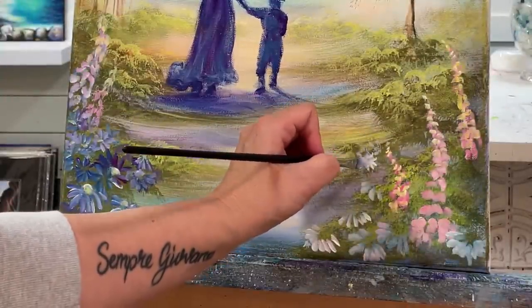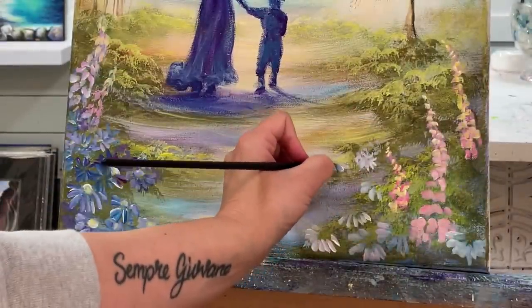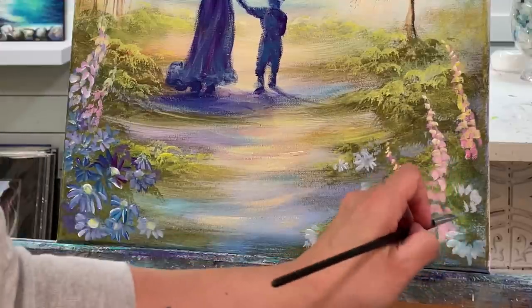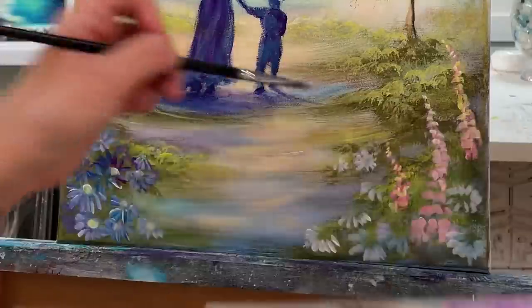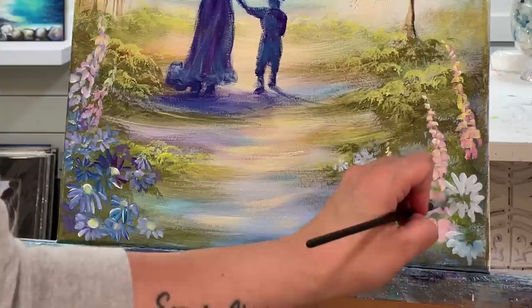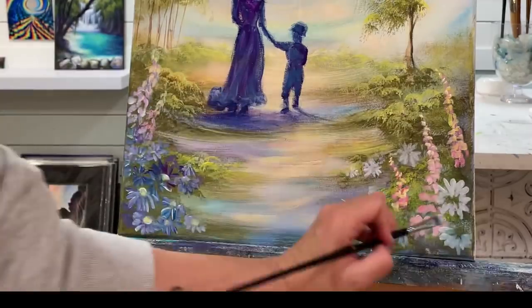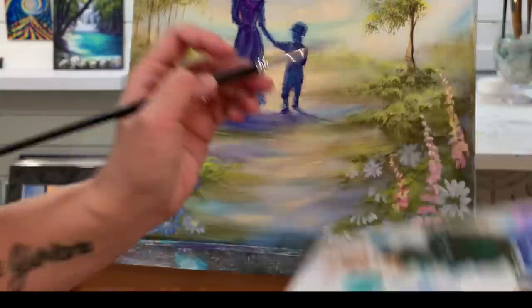For these smaller flowers you can use a smaller brush — a liner brush or a round brush — or just use less pressure and little quick dabs with the tip of your brush. For larger flowers you'll push a little bit harder and you can use a bigger brush too. I had a little too much blue in there so I'm going to go back to a little bit of yellow and white.